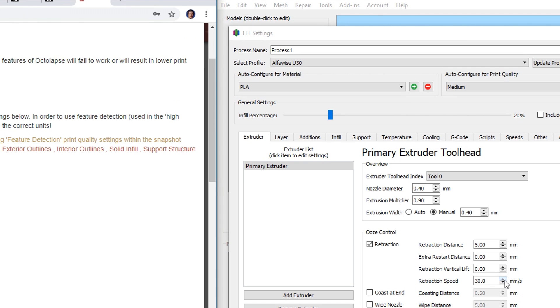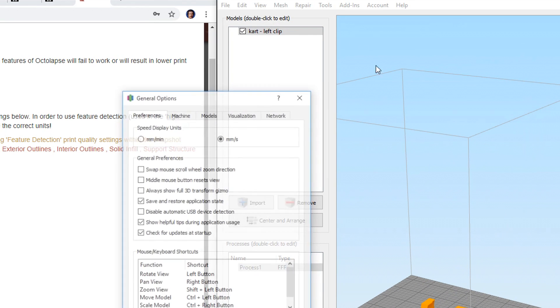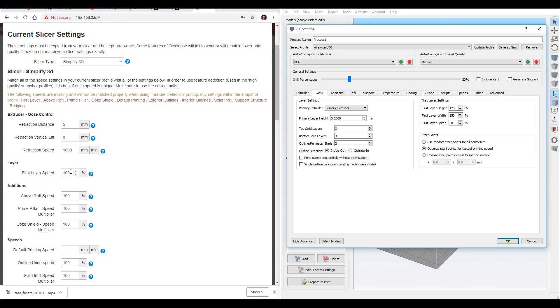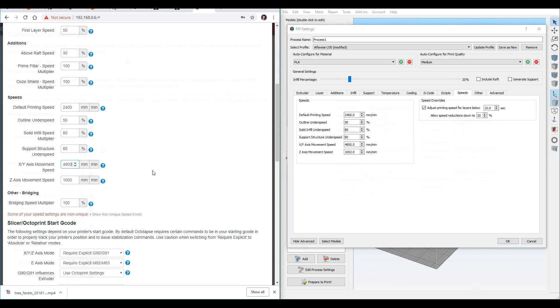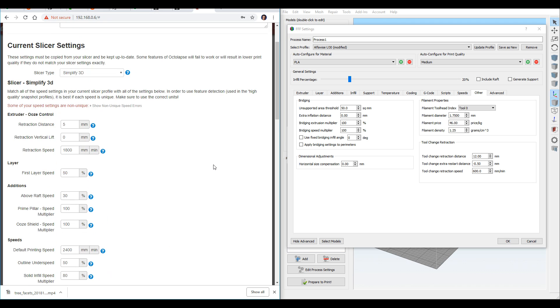A little tip with Simplify 3D: if you want to change the units between millimeters per second and millimeters per minute, you can come up to Tools, Options, and it's the top one there. I've finished copying all of these settings over. You'll notice it's giving me an error saying some of your speed settings are non-unique. It will work without addressing that, but I'm going to cover that later in the video, so just hold tight.